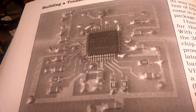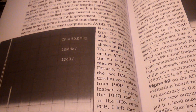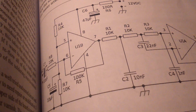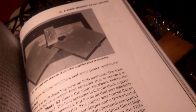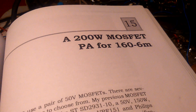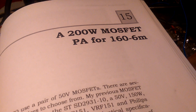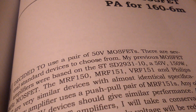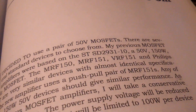Here you can see the DDS, and many interesting modules in this book. Also you can see the power amplifier with two MRF151 transistors, and so on — many interesting things.